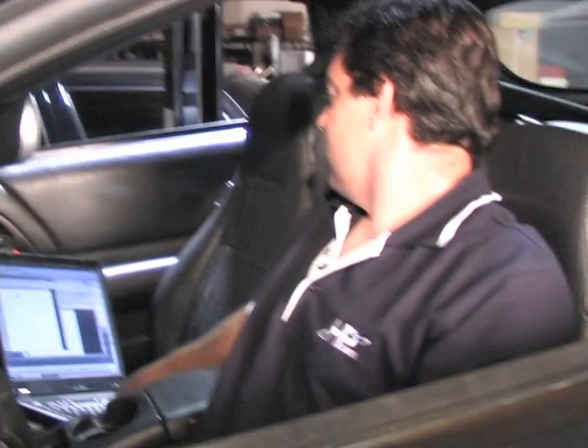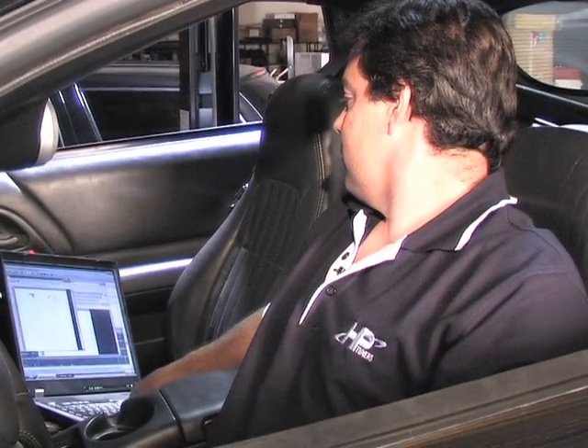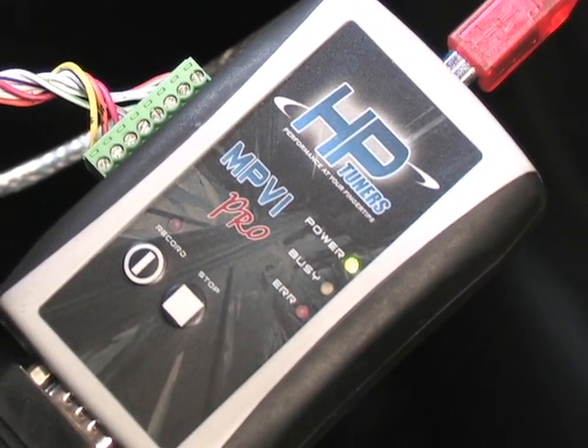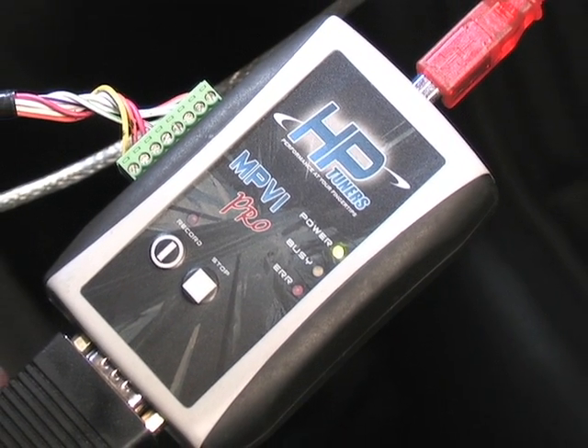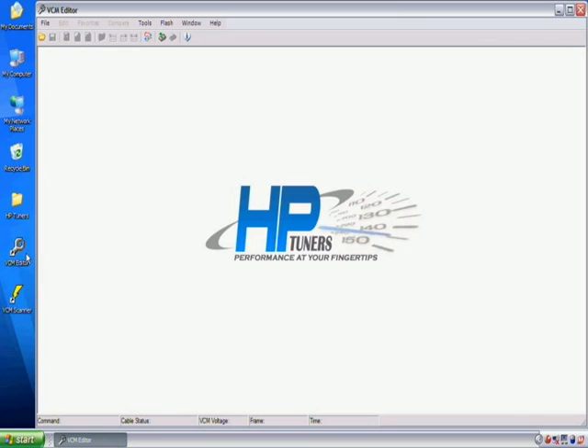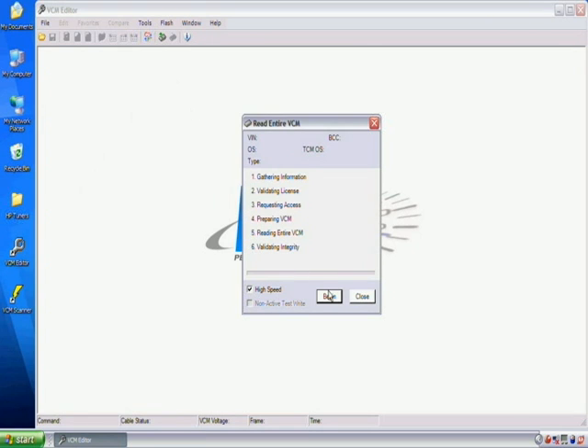HP Tuners VCM Suite is both a hardware and software package. The hardware is a physical interface that goes in between the vehicle's OBD2 port and your laptop's USB port. The software is a scanner and editor package. The scanner allows you to view the vehicle's current tune conditions. The editor allows you to read, write, and make changes to the calibration.